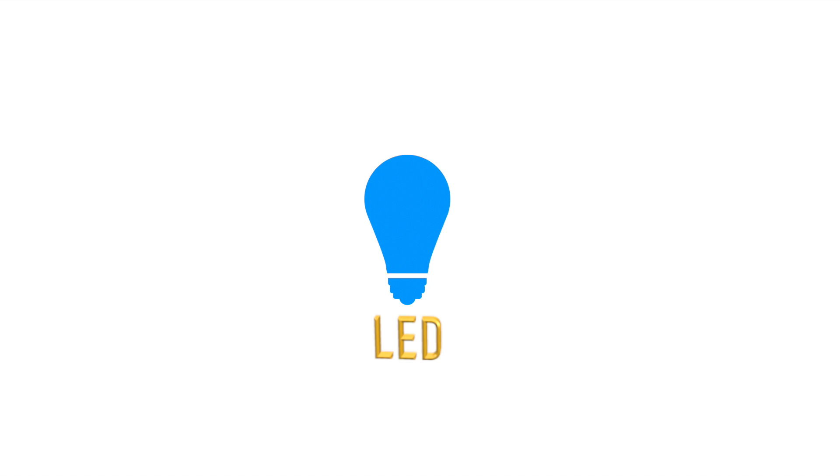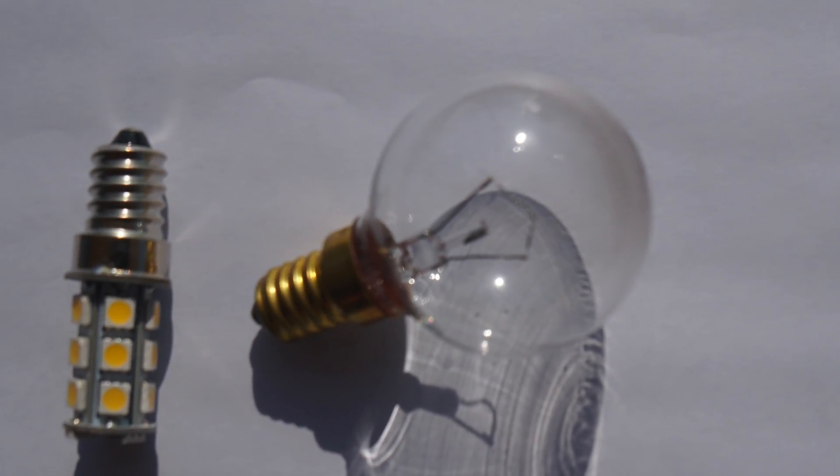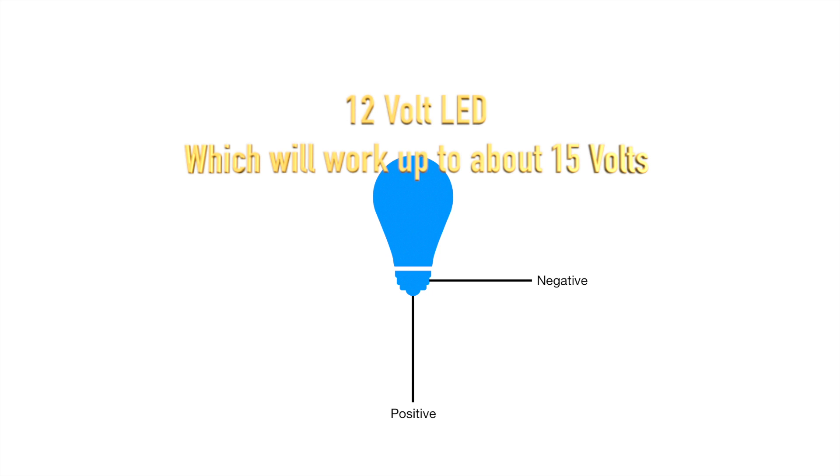When we bought Aquarius we had problems finding LEDs that fit all the light fixtures aboard, and we didn't want to buy new light fixtures because they are very expensive when you're talking about an LED light fixture. Though we did find most of the replacement LEDs like these, we never found an LED that could replace this bulb. We found 12-volt LED versions of this bulb but we couldn't find a 24-volt version, and we have eight light fixtures aboard that use this bulb.